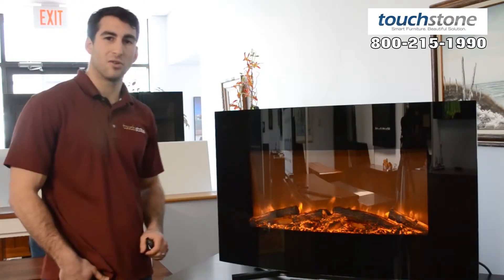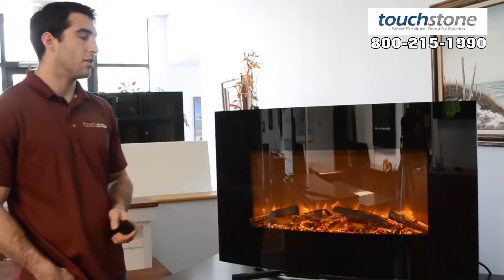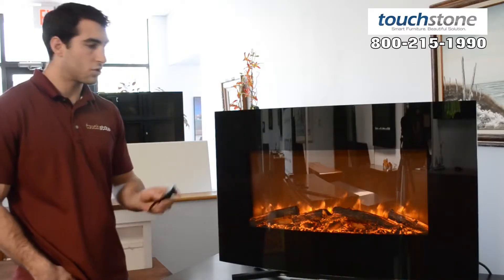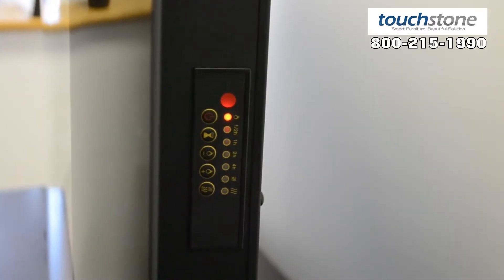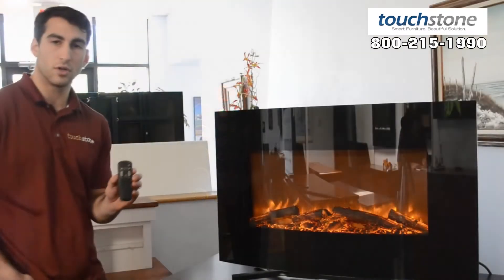You do have the control panel on the side to control the fireplace — both the light settings, the sleep timer, and the heater. And it comes with an IR remote control.